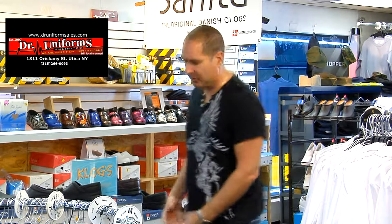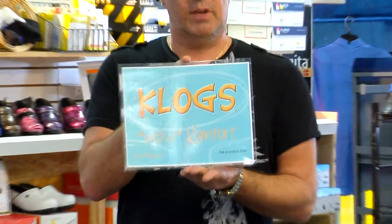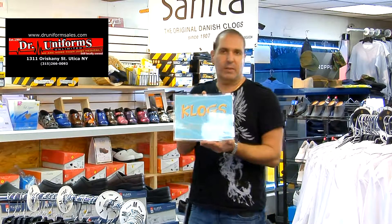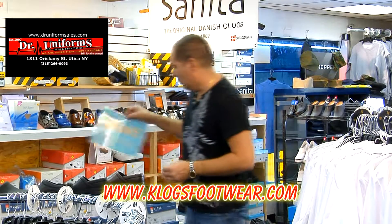These are the shoes I wear, by the Klogs company. You can search them on any search engine — just type in Klogs shoes, Klogs whatever — or look online. I think it's KlogsUSA.com, that's their website.